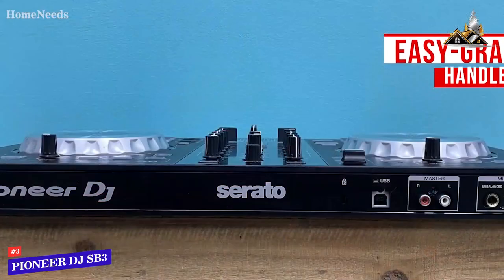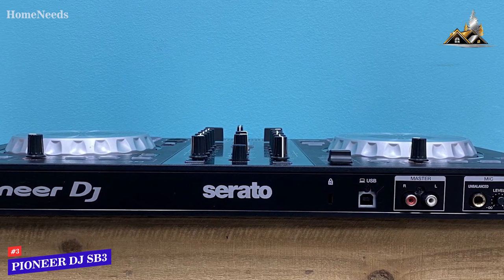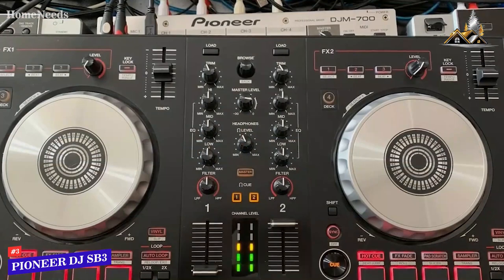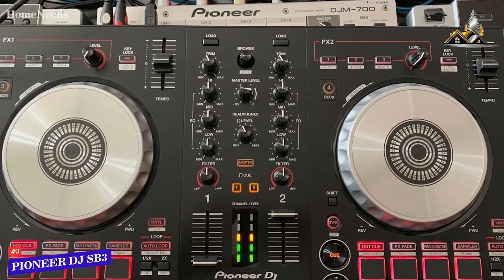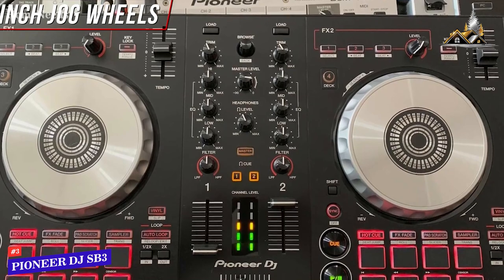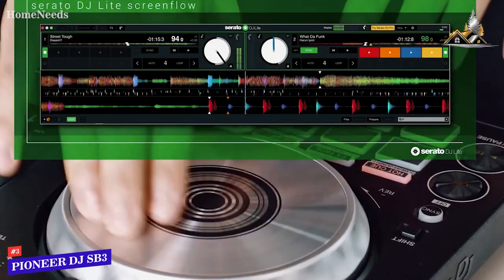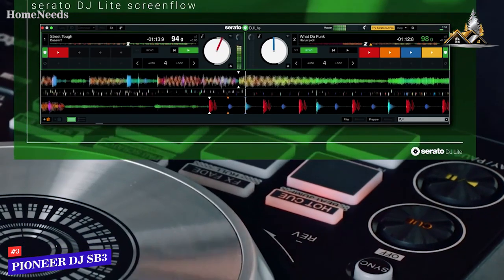You get a solid range of connectivity options for the price, including an eighth-inch headphone output, an RCA output, and a solid quarter-inch mic input circuit to ensure everything you play remains crystal clear at higher volumes. It features an intuitive layout with all the essential features for mastering the basics, and includes durable, low-latency five-inch jog wheels for seamless mixing and solid scratch response. It's easy to set up and connects to your computer via USB. The included Serato DJ Lite software is somewhat limited but easy to use, and you can upgrade to the Pro version for an additional fee.